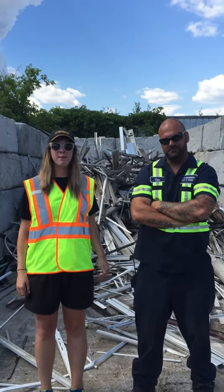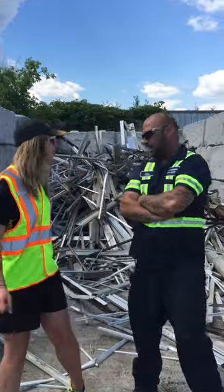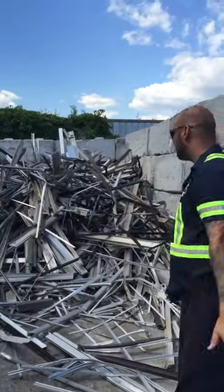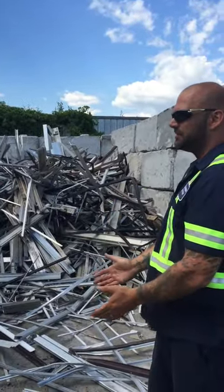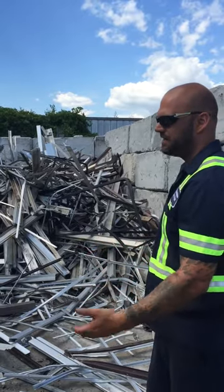Hi, I'm Brittany. I'm here with Tim at Peterborough Iron and Metal. He's going to explain to me different grades of aluminum. Okay Brittany, what we're going to do today is we're going to look at different grades of aluminum. There's hundreds of grades, but today I'm just going to show you some of the main grades that come in every day.